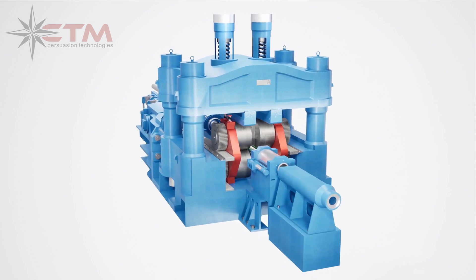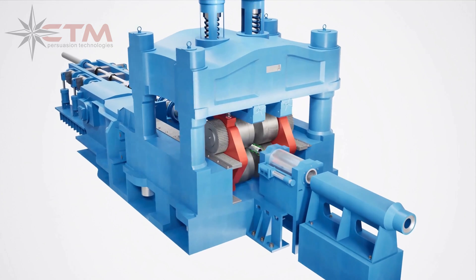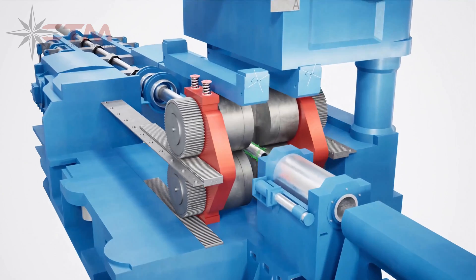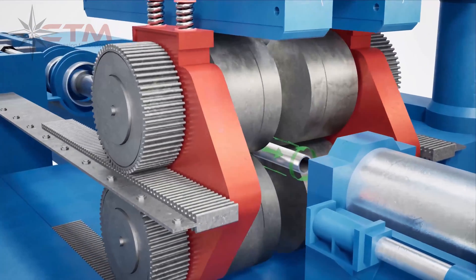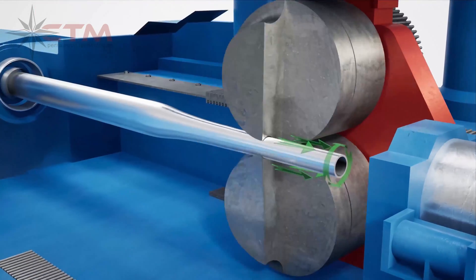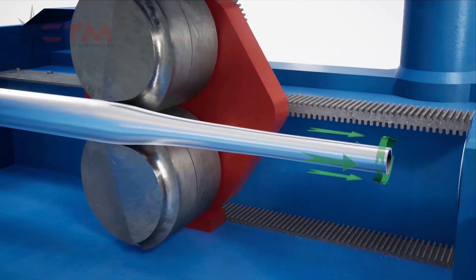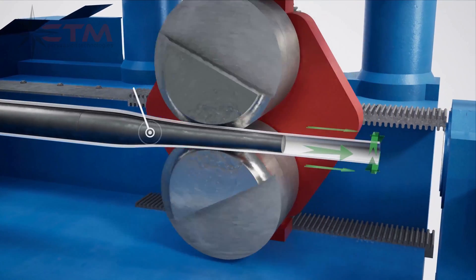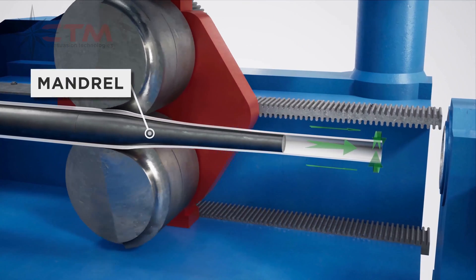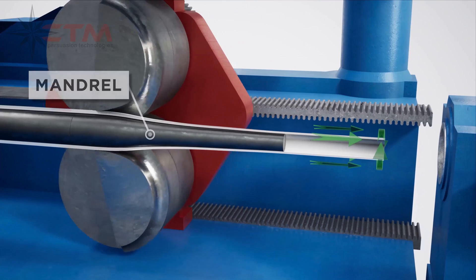Termed cold pilgriming, this method is commonly performed at ambient temperatures to reduce the dimensions of a tube hollow to the desired finished product requirements. In this forming process, the tube is repeatedly compressed between a stationary mandrel and two roller dies. The mandrel is a tapered cylindrical rod around which the tube is shaped and maintains the inner diameter of the hollow.